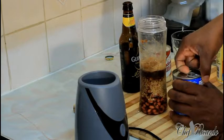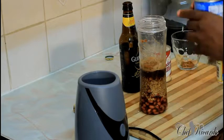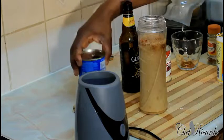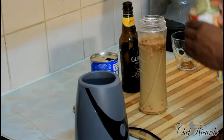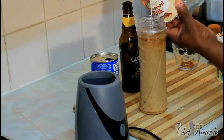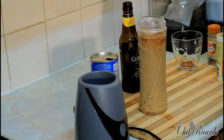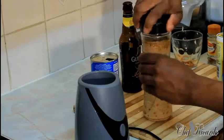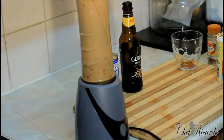A teaspoon of mixed spice. Nutriman — this is a bad boy. I'm using half of it. Sweet condensed milk — it's a must. Roughly two large tablespoons of sweet condensed milk. Then cover it and blend it for roughly about seven minutes.